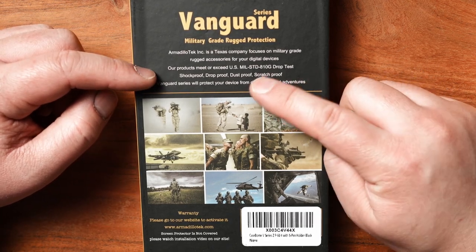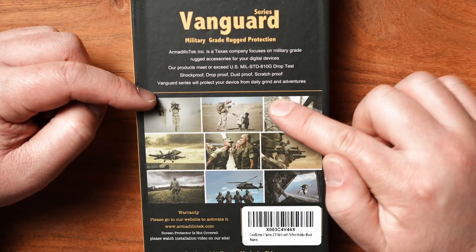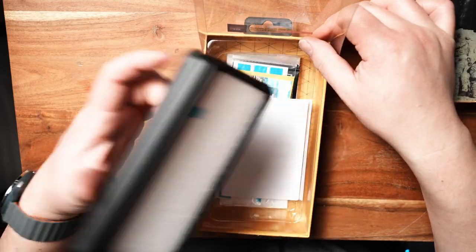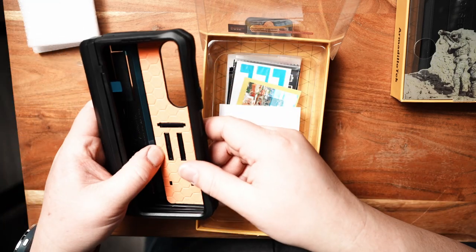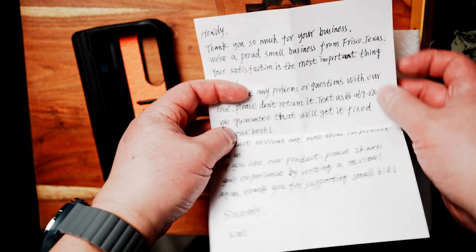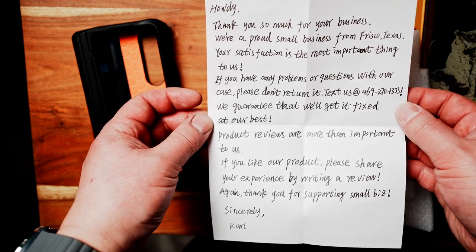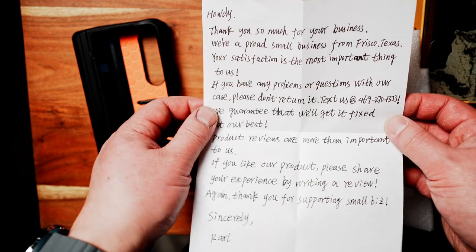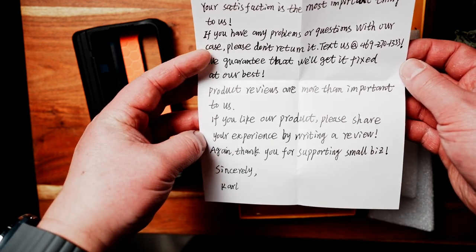Their products meet or exceed the US military standard 810G drop test — shockproof, drop proof, dust proof, scratch proof — and the Vanguard series will protect your device from your daily grind adventures. The unit itself is made of military grade material, impact resistant, and also has an orange foam inside to help cushion the Galaxy Fold 4, which I thought was a nice touch. It comes with a personalized note, and it's really cool to have the owner of the business reach out directly, give a thank you, and provide a direct number to call if you have any questions or issues — not to return it, but to get it fixed.